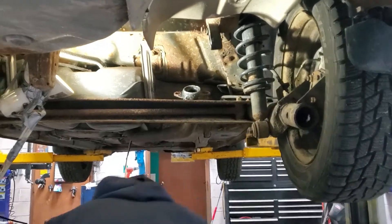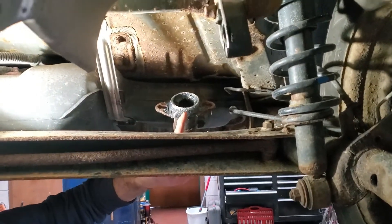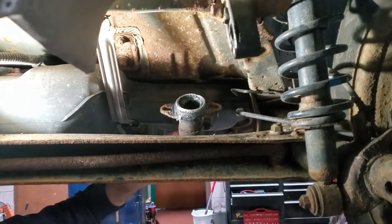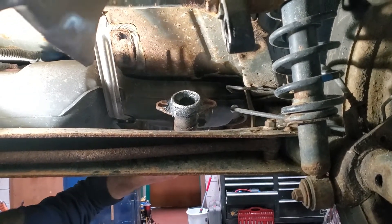And up here is where it meets up. I put a new donut, like $10. It's an exhaust donut and I also seal it with sealer — it's called the right stuff. This stuff is amazing.